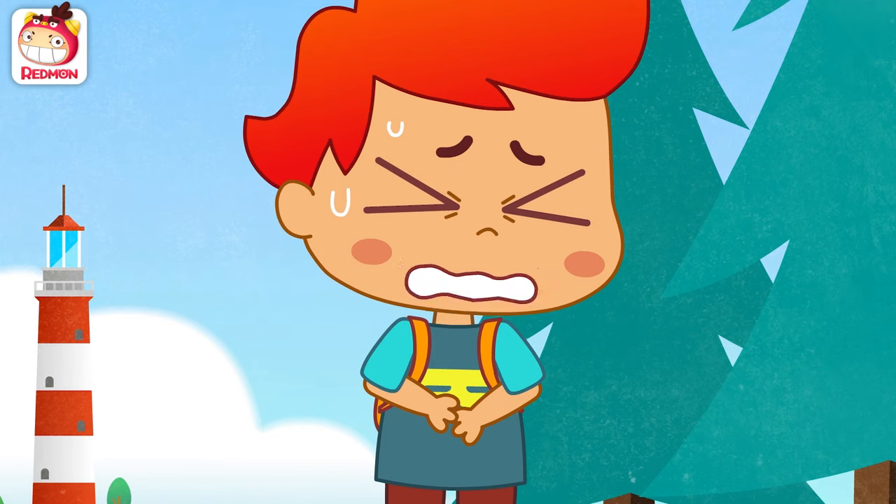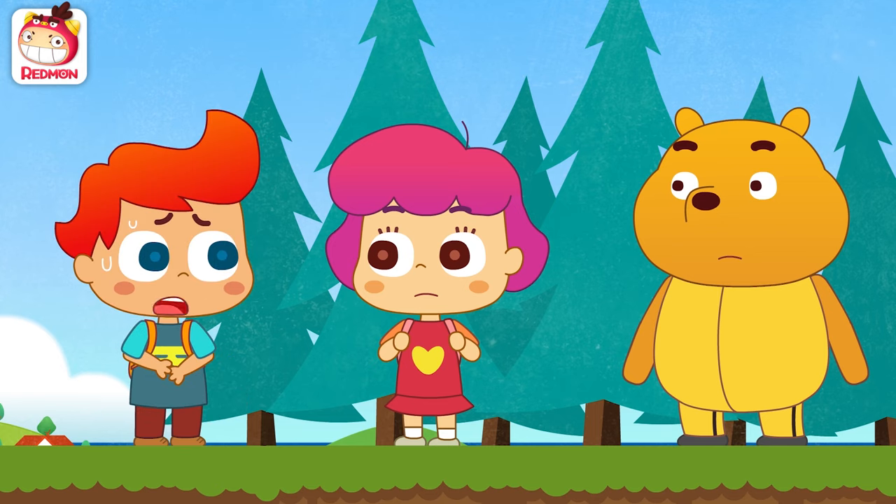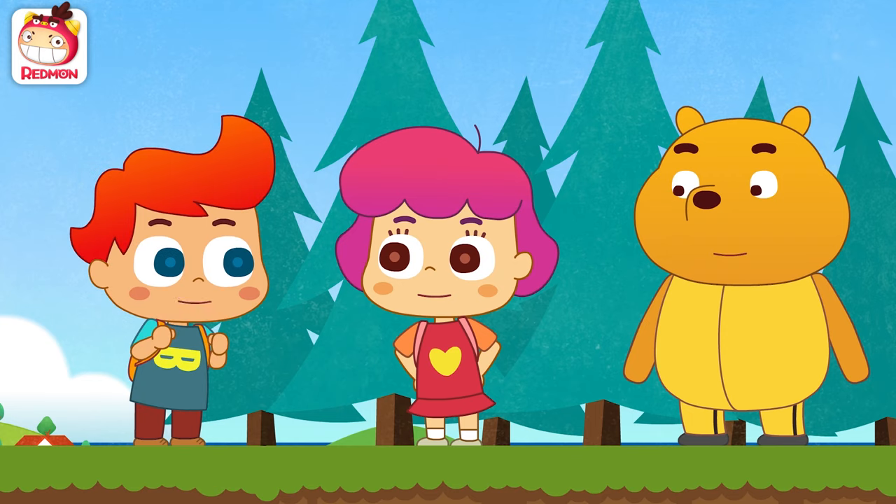Hey, I'm hungry! What should we do? Do we have anything else to eat? Let's ask Chef Panda for help! Okay, let's do it!